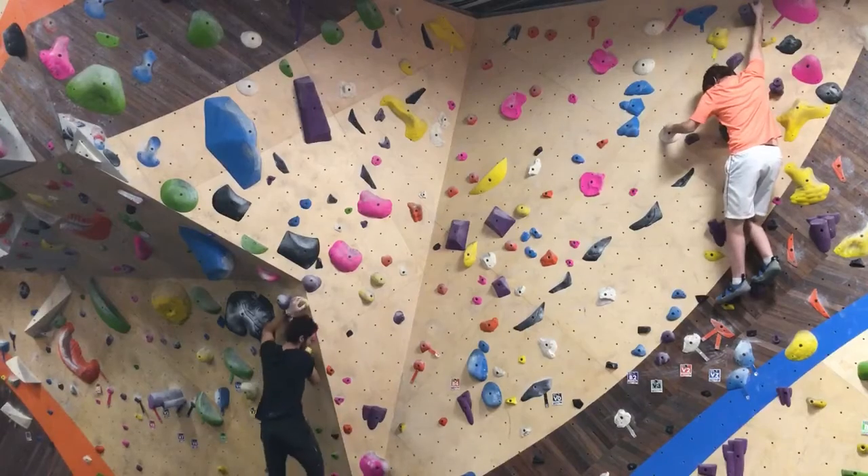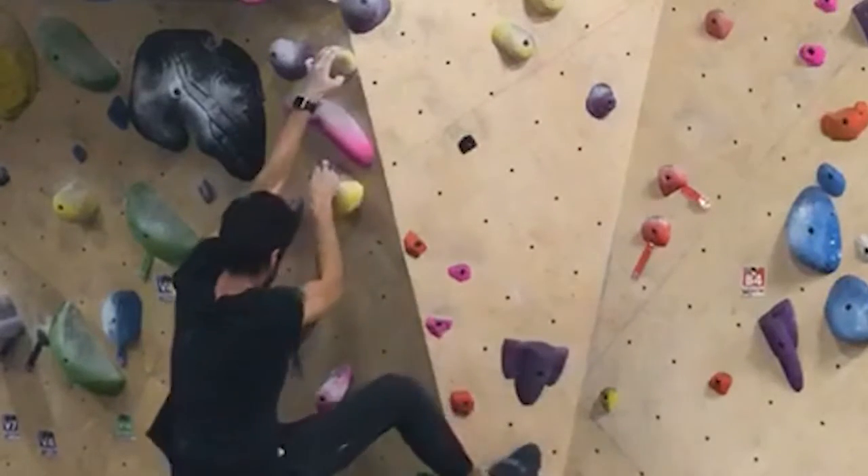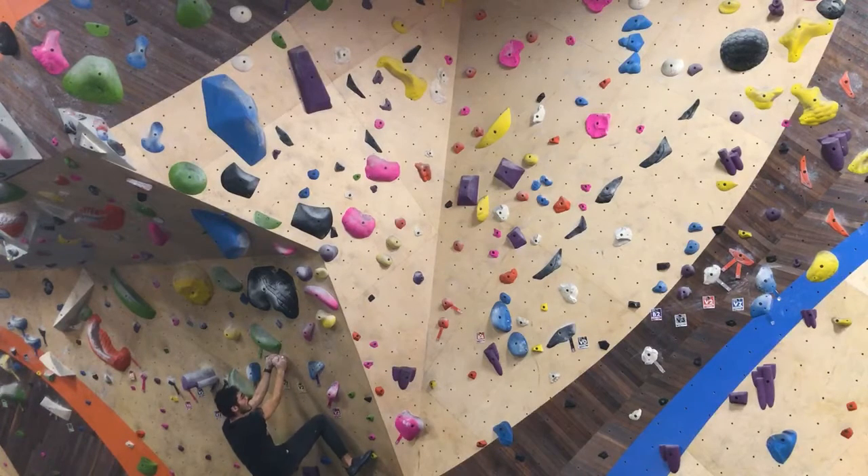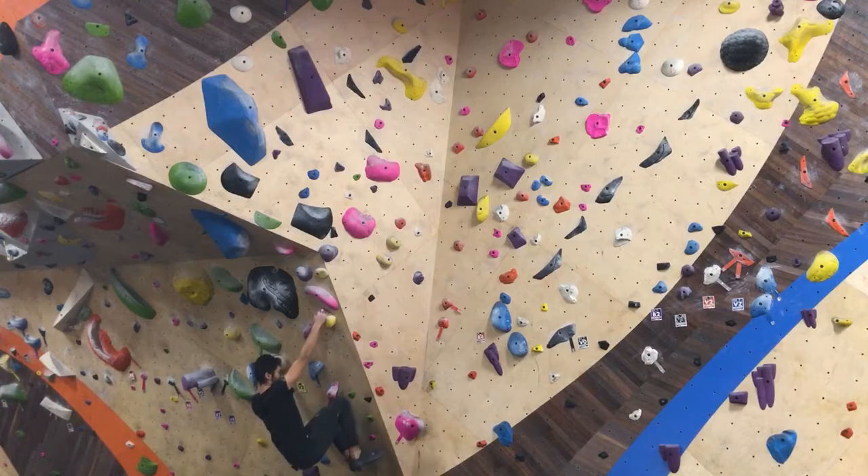On the second one, the problem was my feet — I was too focused on my hands, and my feet started swinging around and weren't staying on the footholds. So I just let go because it started to hurt.